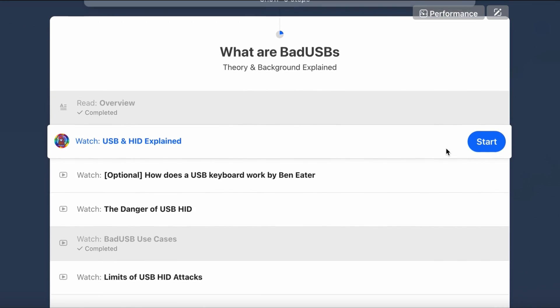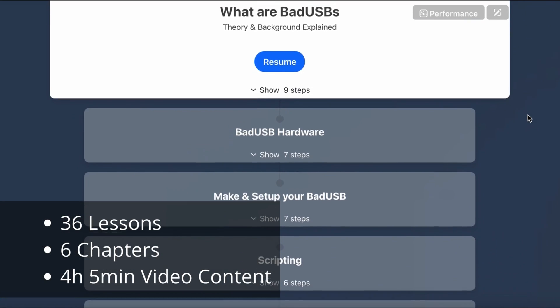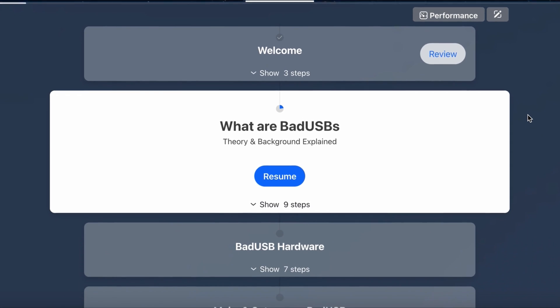The course contains over 35 lessons and around 4 hours of video content. It's divided into 6 chapters and each lesson is just around 10 minutes long, making it very easy to track your progress and continue where you left off.